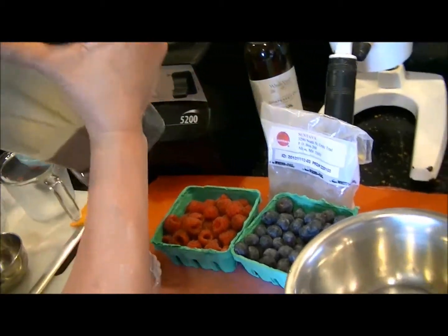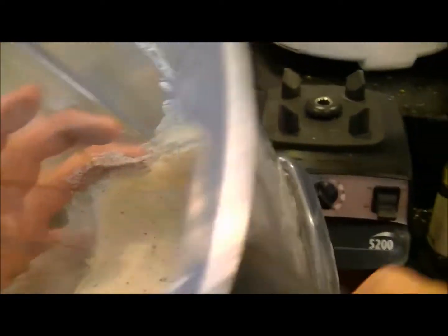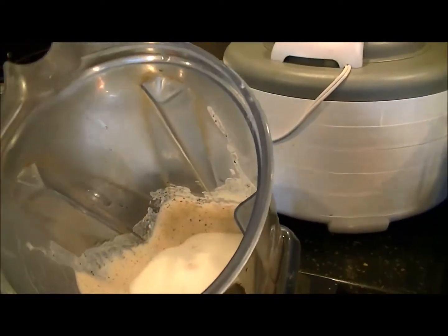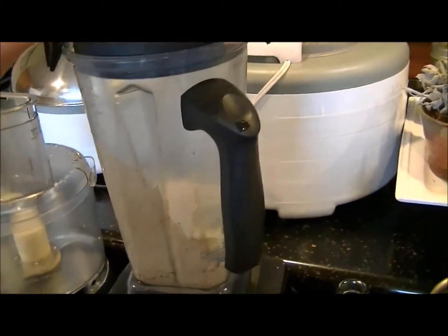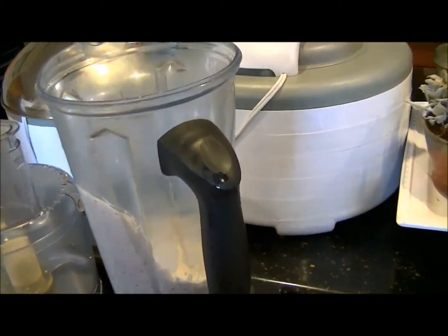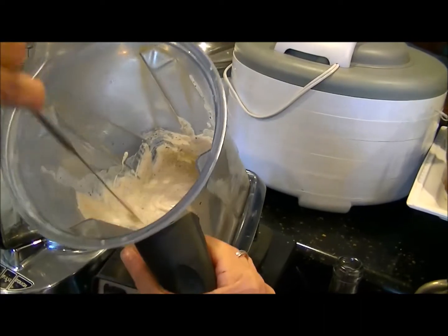Now the mixture is quite blended. It looks rather thick — I may add just a touch more milk because it's almost as thick as a cake batter. I'm going to add two more tablespoons of milk. The consistency should be similar to a light pancake mix, so it should be rather thin. It's pretty good right now.